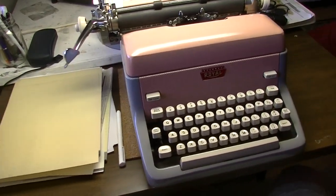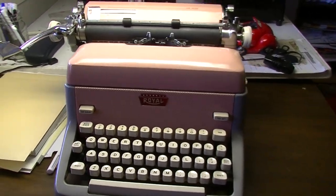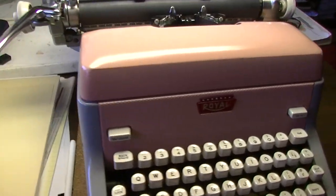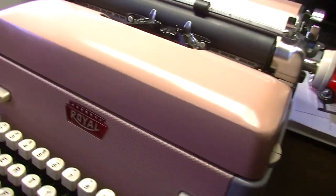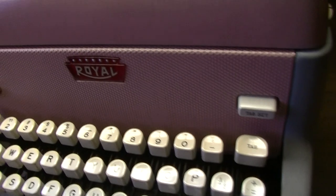This is my 1958 Royal FP Special Edition. I received this by donation from somebody that lives near my house. This is a fully functional 1950s desktop machine in very good condition.